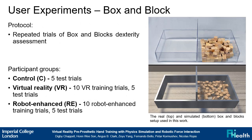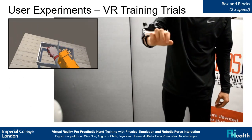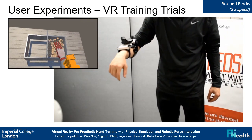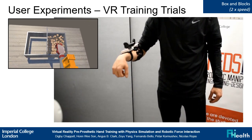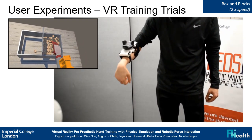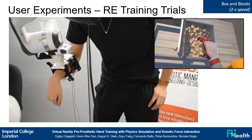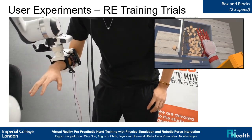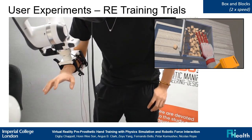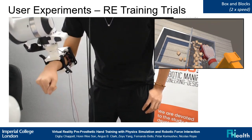The first experiment performed was the box and blocks test. Ten training trials were performed and five test trials. Each group contained five participants. Here we see a participant of the VR group performing training trials. The user has no force feedback and cannot feel the weight or reaction forces of the prosthetic hand. This video shows a participant of the RE group performing training trials. This time, the user has force feedback and is able to feel the weight and reaction forces of the prosthetic hand at the attachment point of the prosthesis on their forearm.